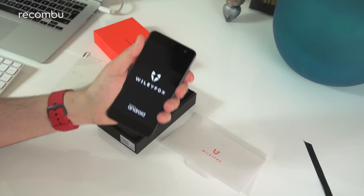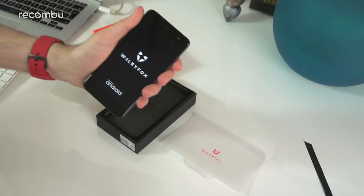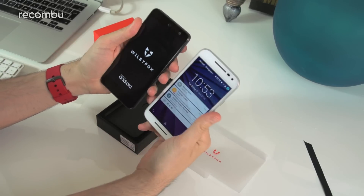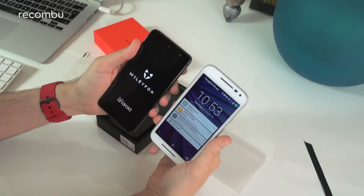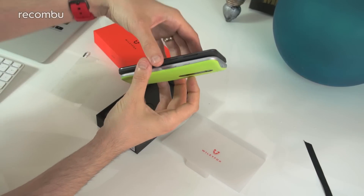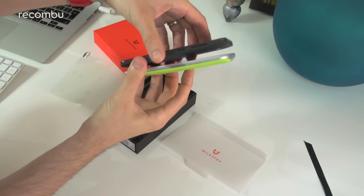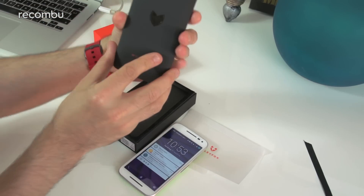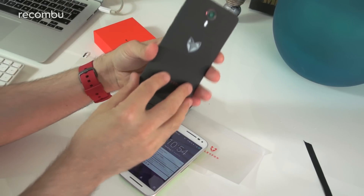The Wileyfox Swift is a five-inch smartphone, the same size as the new Moto G, which I've got handily here. As you can see, it's more or less the same size. It feels a little bit slimmer, although maybe that's just because the Moto G has a more rounded back, whereas the Wileyfox is quite flat in general.